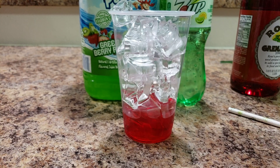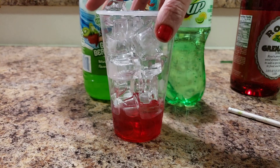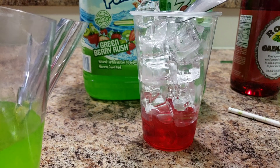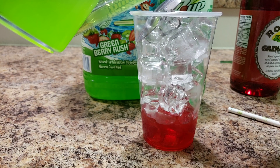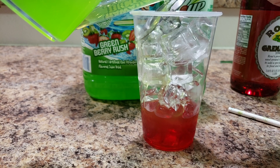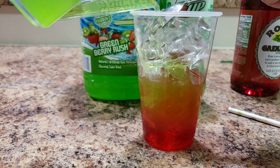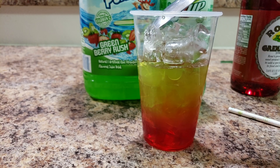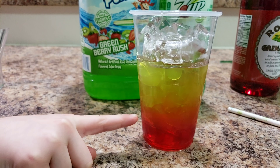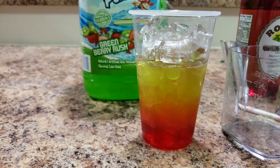I use a gravy pour — or whatever kind of pour lets you control how fast it comes out. I also use my spoon upside down and pour the fruit punch over the back of the spoon so it goes in very slowly and starts to make a layer. We can see it go from red to orange-ish to green on the very top. You could even make it rainbowy — comment below if you've ever done that and tell us how!